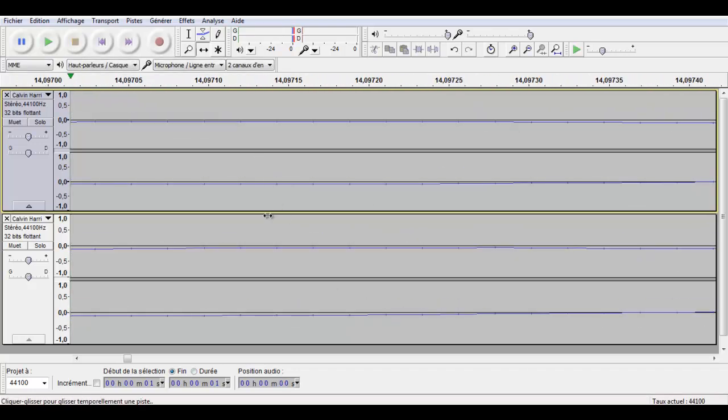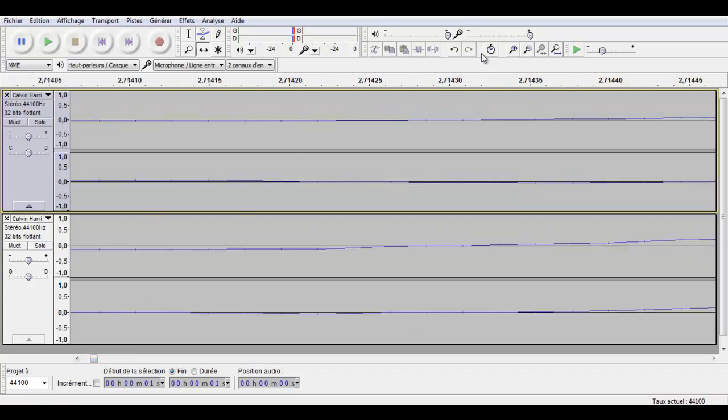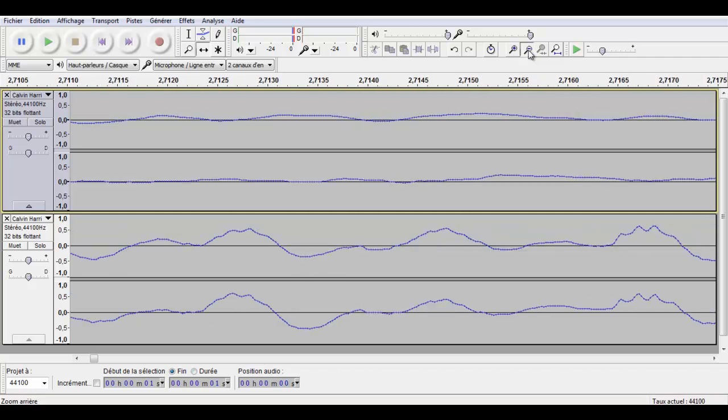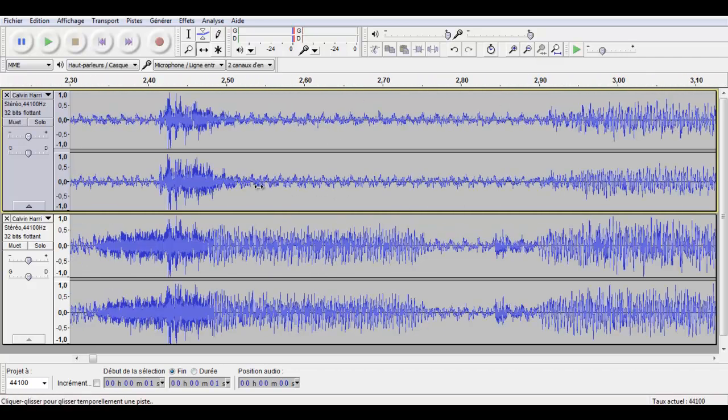Now what we're going to do is invert the phases on one of the two tracks — and only one, because if you invert the phases of both tracks you'll get nothing.